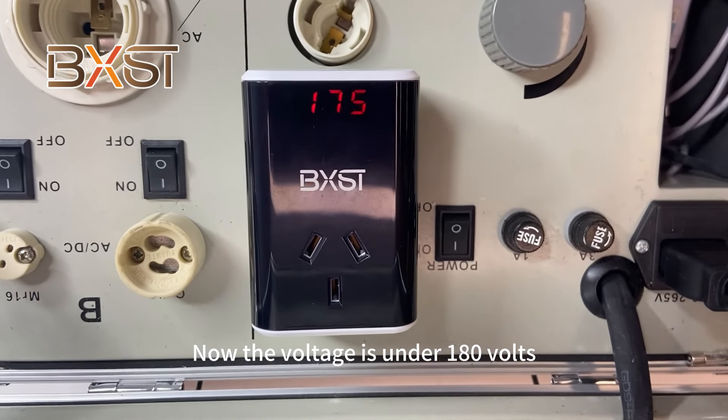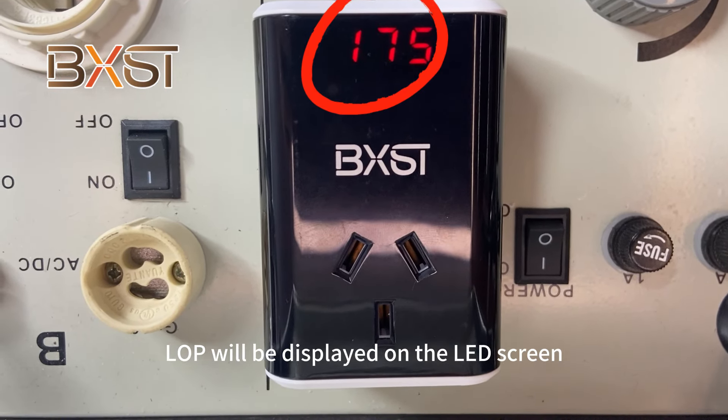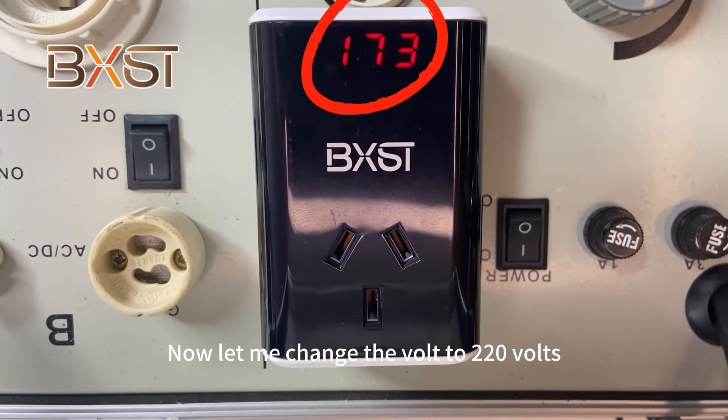The voltage is now at the low voltage level, around 80 volts, and our voltage protector is active. The rate of the value remains the same, meaning the voltage is being monitored across both the motor and the load.